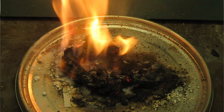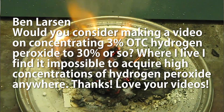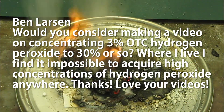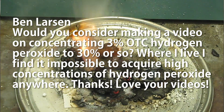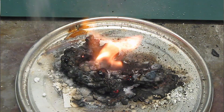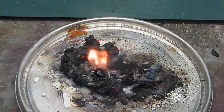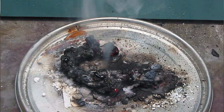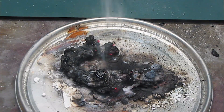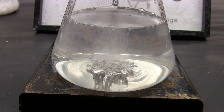Ben Larson asks if I'd consider making a video on concentrating 3% over-the-counter hydrogen peroxide to 30% or so, since high concentration hydrogen peroxide is impossible to acquire where he lives. Concentrating hydrogen peroxide is definitely on the list of things to do. But one important thing I need to first demonstrate is a means of testing the hydrogen peroxide to determine just how concentrated it is, so we can figure out if our concentration technique is working. With so many ideas in the pipeline I'm not sure when I'll get to it, but I do eventually want to do it.